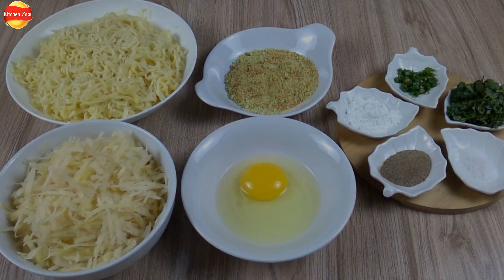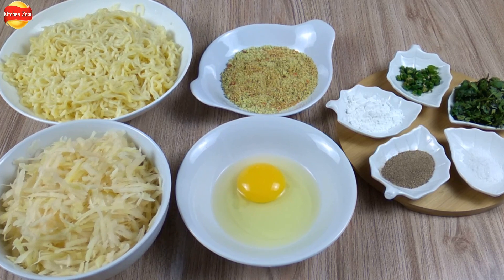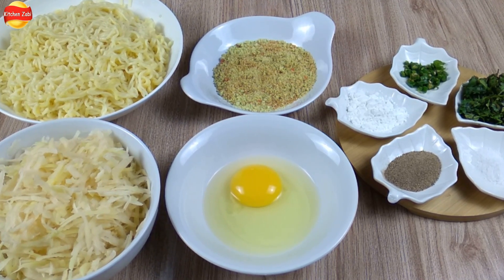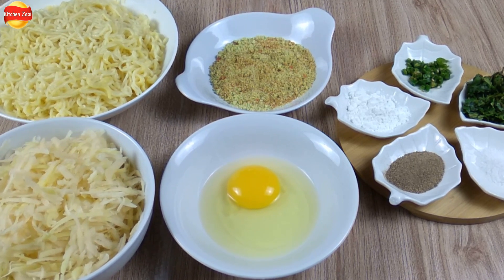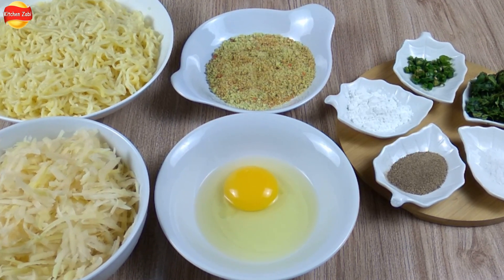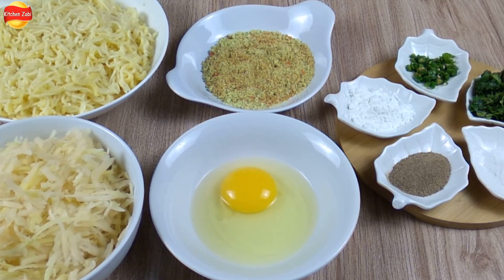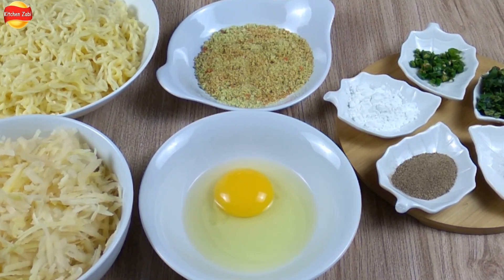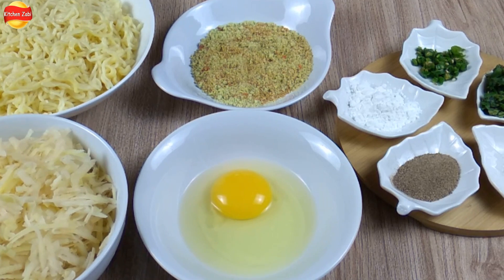First of all, we have got noodles — 3 packets total: 2 chicken noodles and 1 chit-pata noodles. We have boiled the noodles. We have also got 2 onions, which we have chopped and placed on a plate.